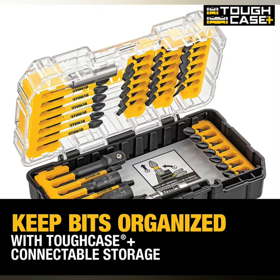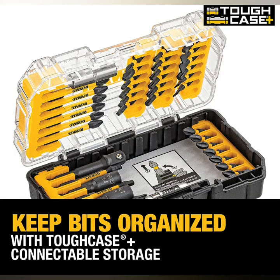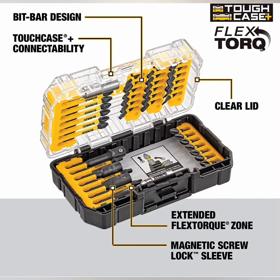The connectable accessory storage system optimizes storage space for the drill bits set. The patented bit bar design allows easy removal of bits and customizable placement. The clear lid of the driver bit set allows you to easily see contents at a glance, and a clip latch provides secure closing.